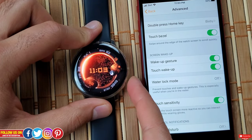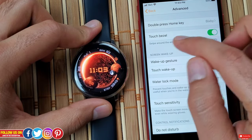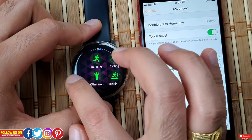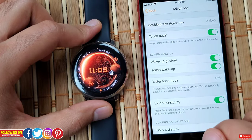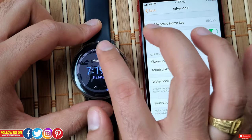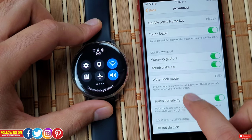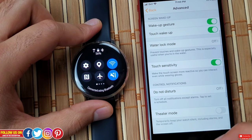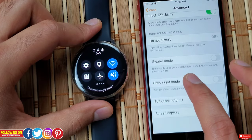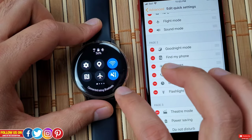You can manage screen timeout, show last app, and background styles. Under Advanced, there's a double-press home key shortcut — set to Bixby by default but changeable. There's also touch bezel, which I'll never turn off as it's what I really like about the Active 2. Screen wake options include wake-up gesture, touch wake-up, water lock mode to prevent accidental input while swimming, and touch sensitivity for when you're wearing a glove or have a screen protector. There's also Do Not Disturb, Theater Mode, Good Night Mode, and Edit Quick Settings.